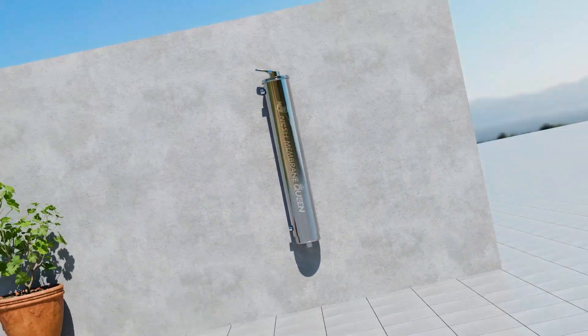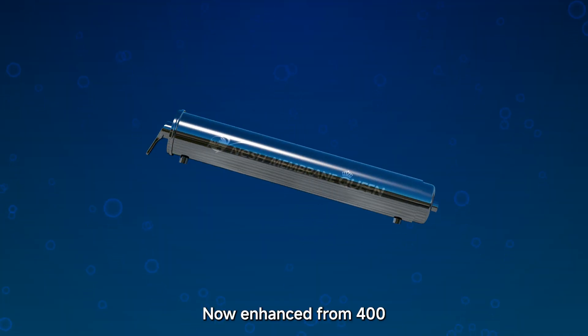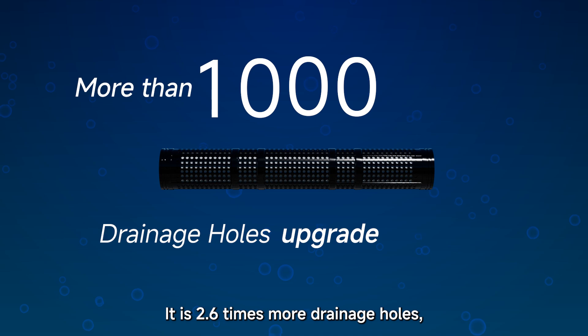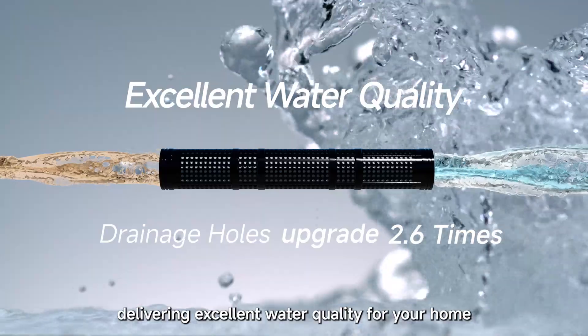Nash, introducing the newly upgraded Membrane Queen Filter Cartridge. Now enhanced from 400 to more than 1,000 drainage holes. It is 2.6 times more drainage holes, delivering excellent water quality for your home.